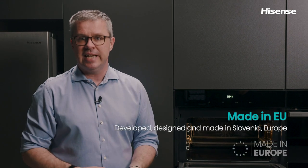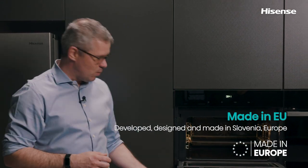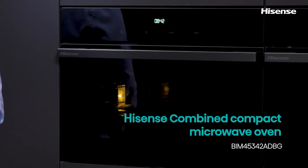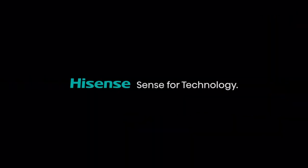Hisense Compact Ovens with microwaves are developed, designed and made in Slovenia, Europe.